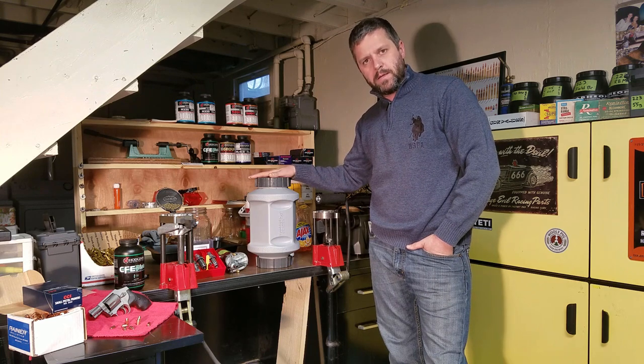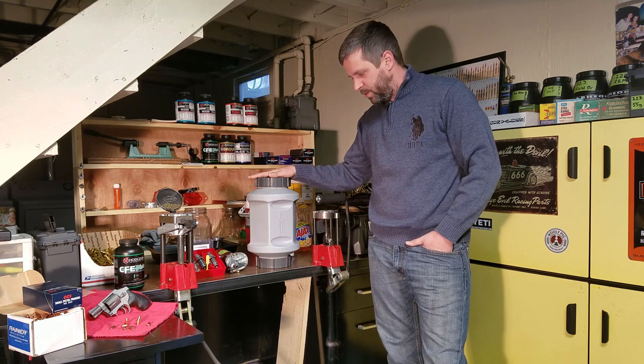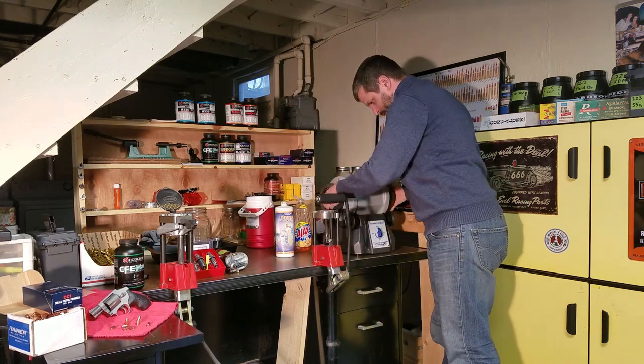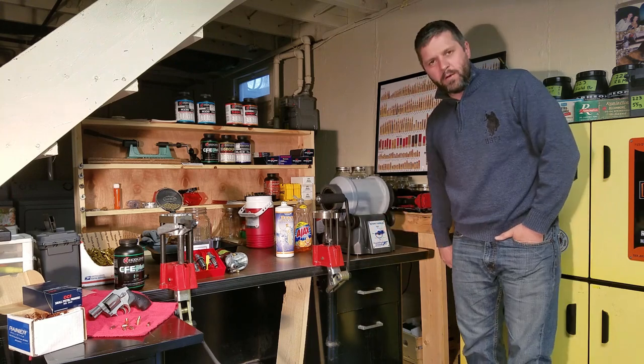These cartridges still have the primers in them, so I'm going to be tumbling them alone. Take the drum, place it on the unit, and we're going to go for three hours.